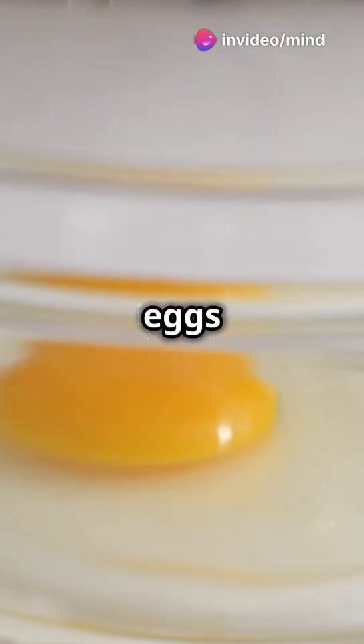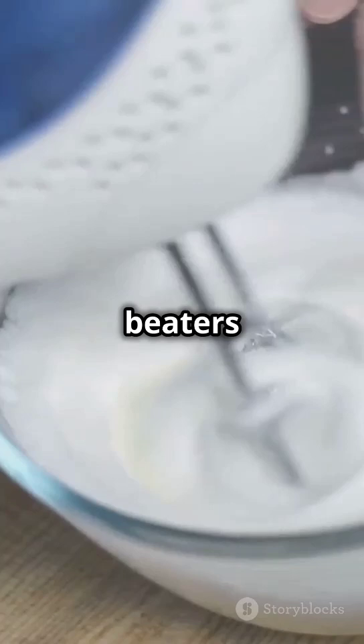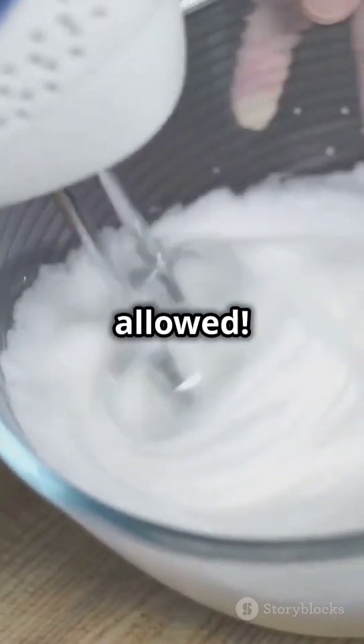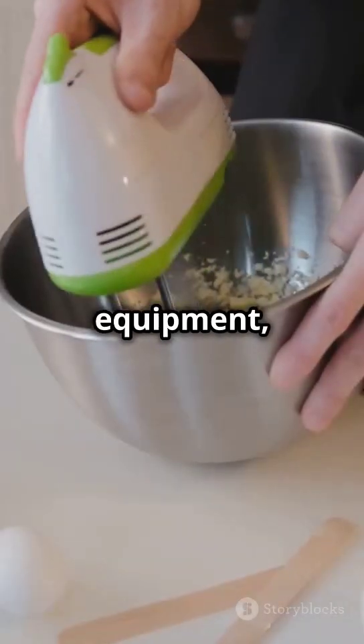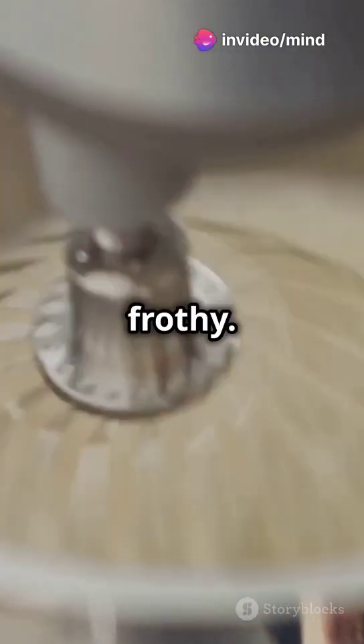First, room temperature eggs whip up better than cold ones. Make sure your mixing bowl and beaters are squeaky clean — no grease allowed. For equipment, a stand mixer or hand mixer works best. Start slow, then go medium-high once frothy.